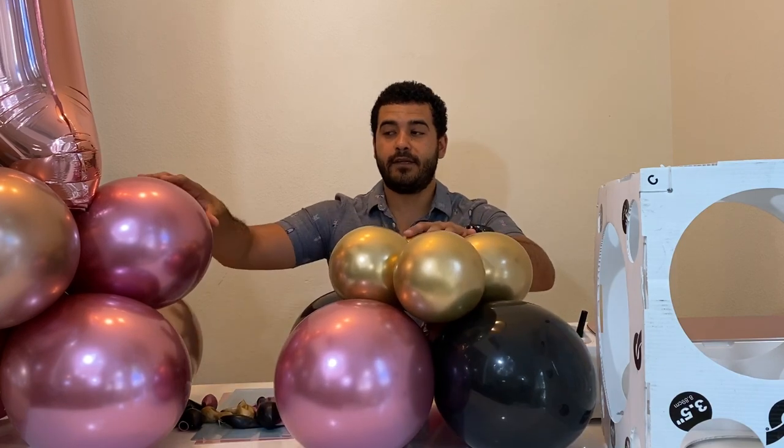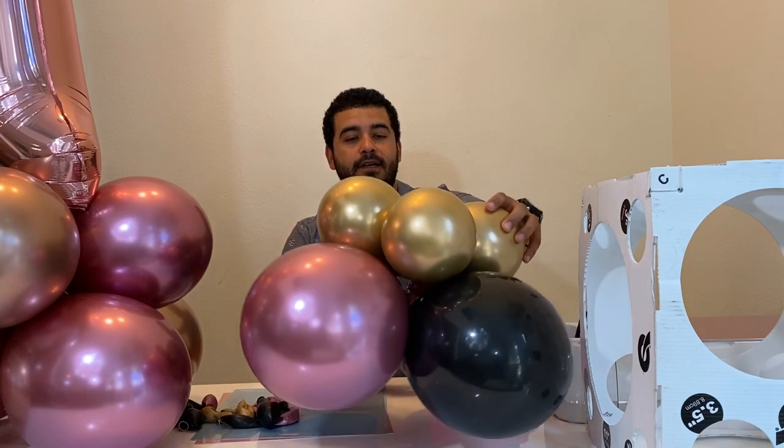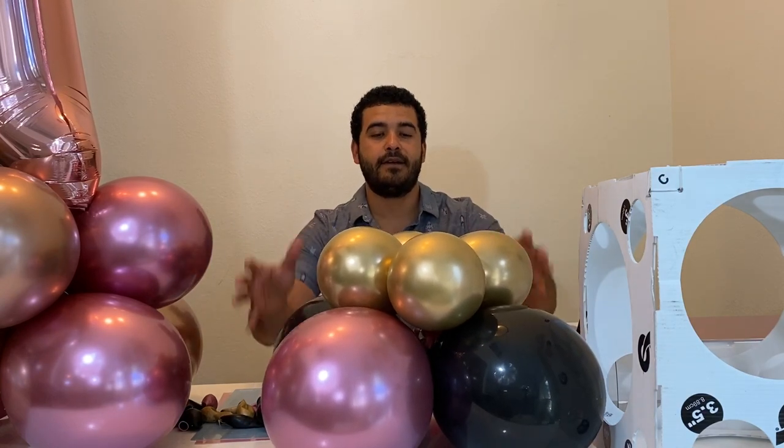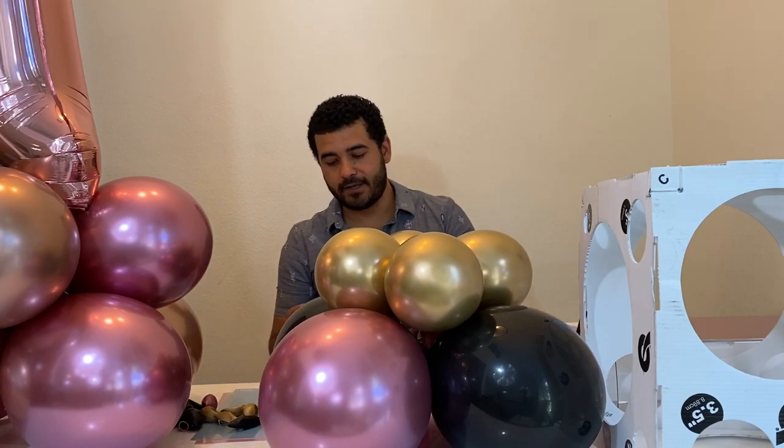This one is size 10 and 9 on the sizer — inches. The pattern would be 9, 5.5, 9, 5.5, 9. We'll go ahead and do the rest.